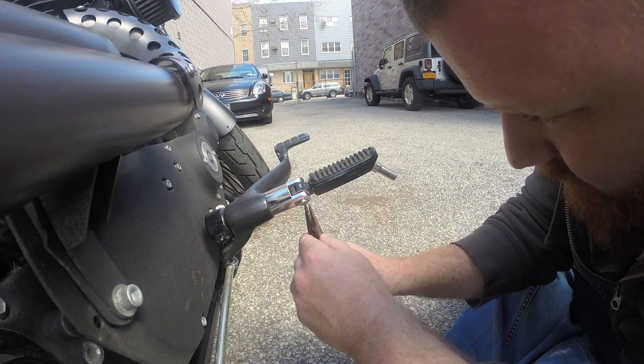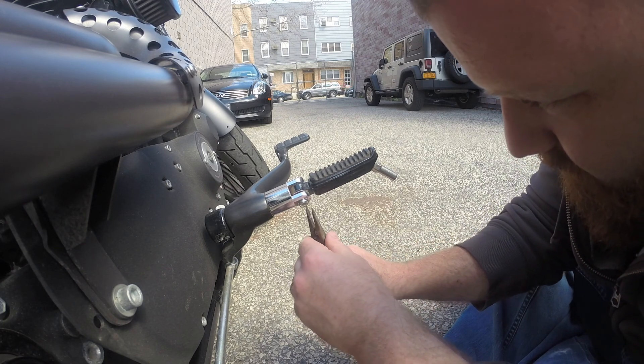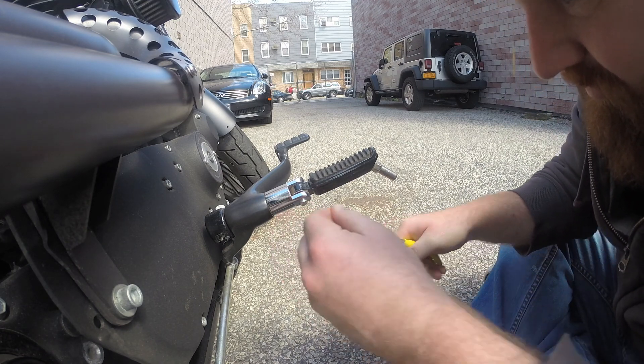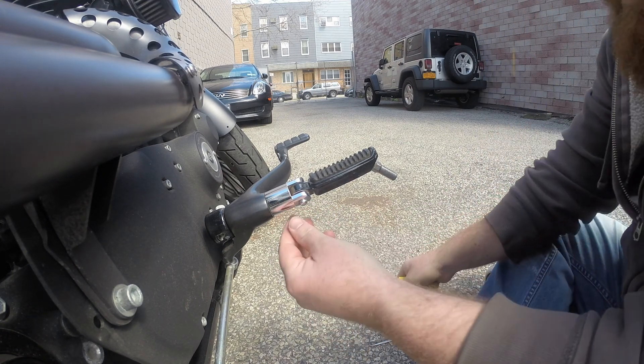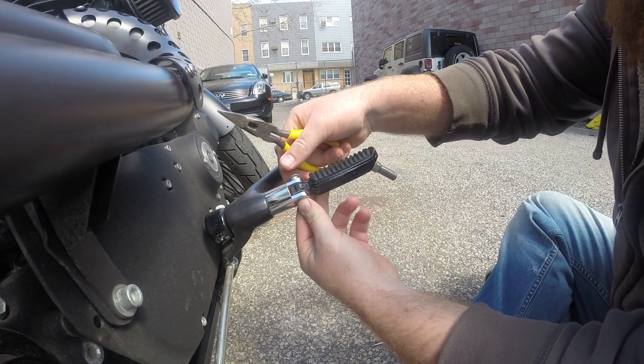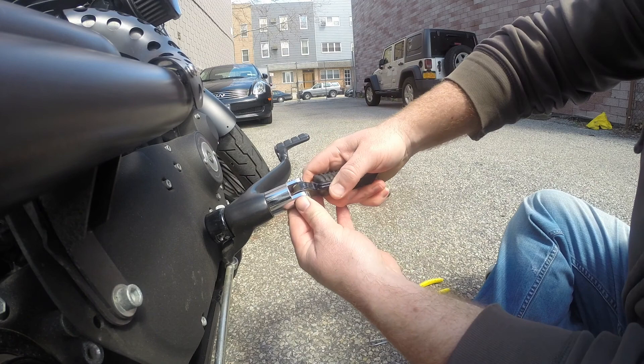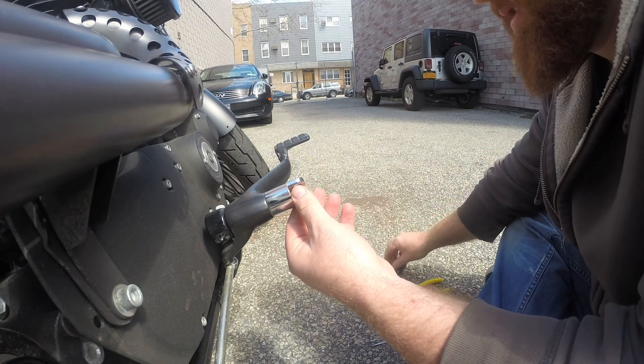All right, so I got it loose. There we go. Easy as cake. I'm going to pop this pin out here and remove this.